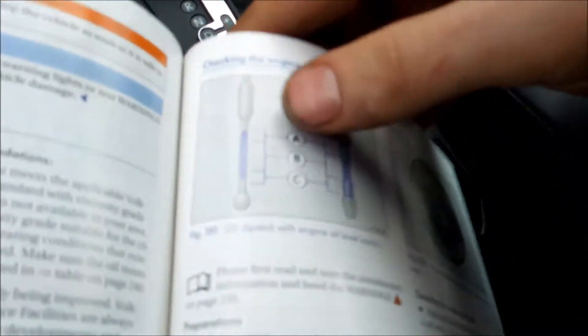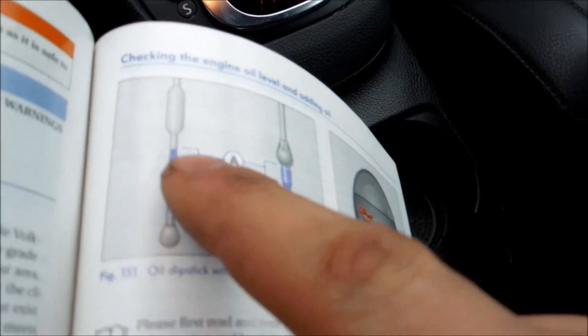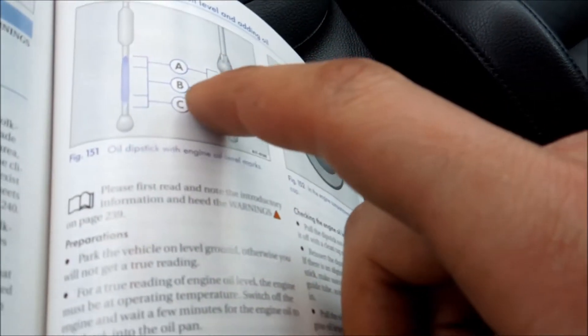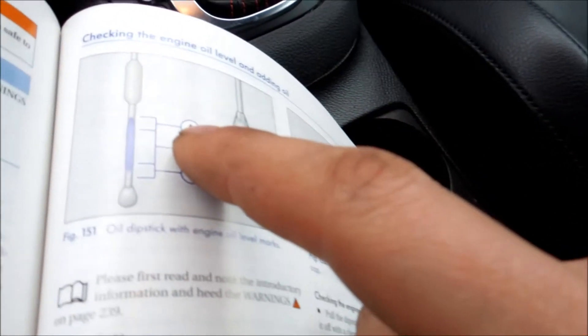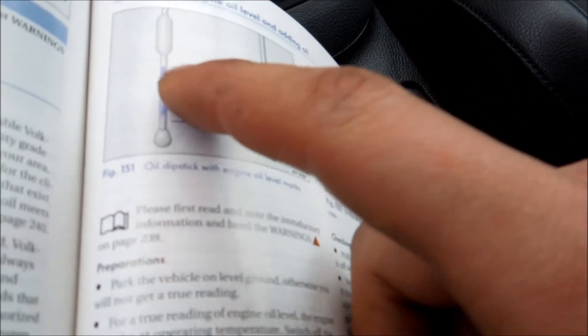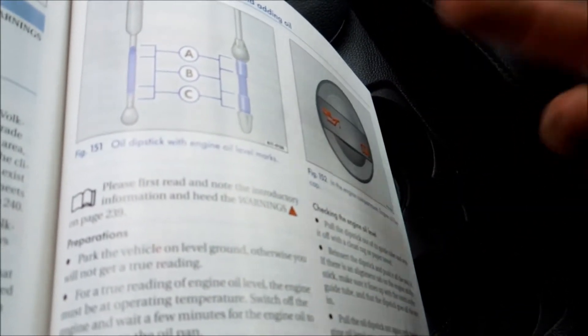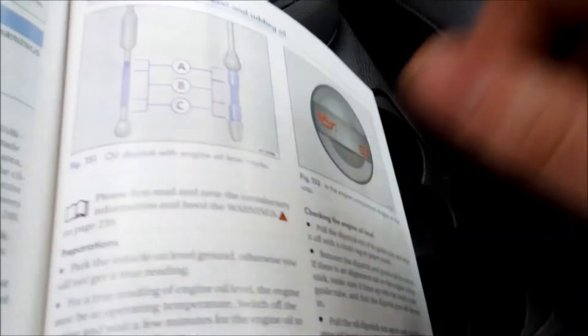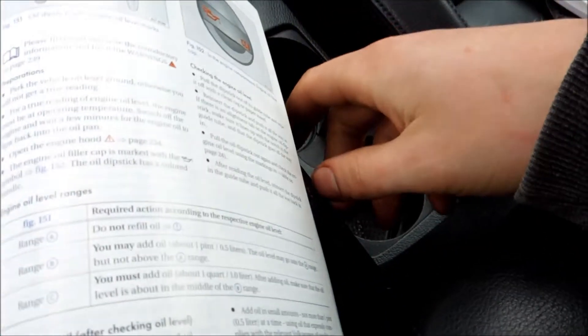A quick thing about the dipstick — remember I told you about it? Your service manual gives you a bit more detail. The bubbly part is zone B, and that's the area you want to be in. You're also safe to add fluid up to zone A, which is above the bubbly part. But do not exceed the beveled point on your dipstick — don't pass that.